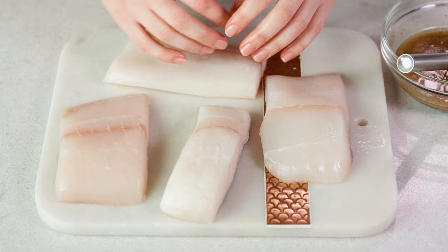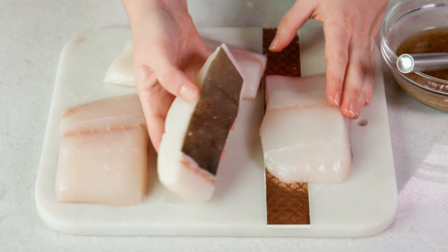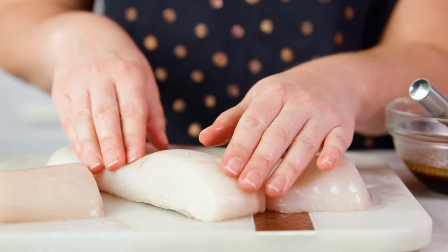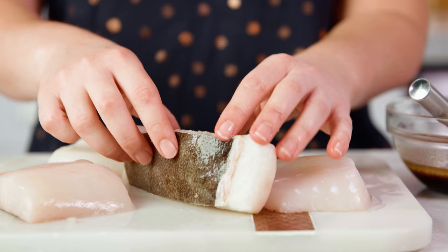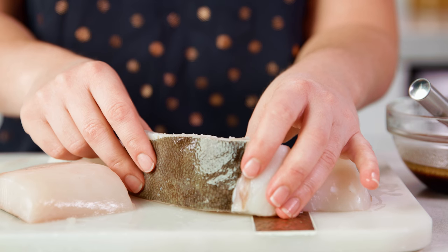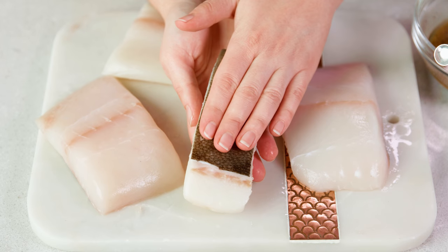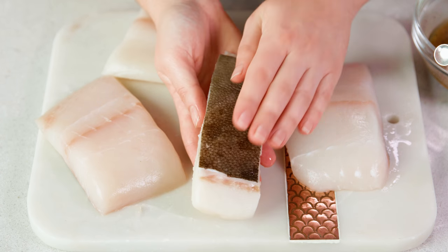This recipe will work with any similar flaky white fish, but halibut is definitely my favorite. Halibut can be purchased in whole fillets or in portions, and sometimes you get differing sizes of portions. A thicker piece will require a longer cooking time, while a thinner piece will have a shorter cooking time. Sometimes the fish is sold with the skin on — this can be easily removed before cooking or you can leave it on. Leaving the skin on for grilling is a really good idea because it creates a barrier, so if it sticks to the grill grates you won't lose any of the meaty flesh, just the skin.